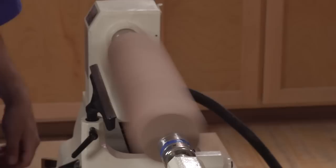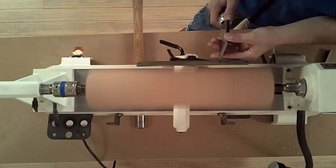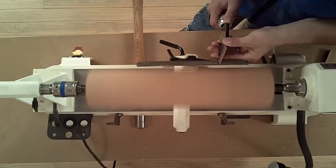With the pommel marked, we can begin by rolling a small bead between the two lines. It's best to start with a large skew using the long point or the toe. Start with the skew tilted slightly to the left, handle low, and then raise the handle while rolling slightly well into your waste material.